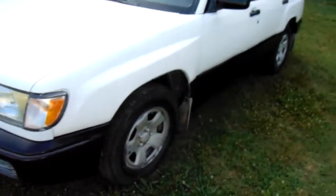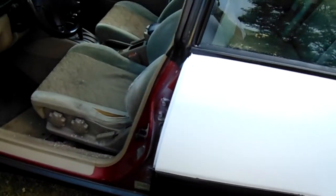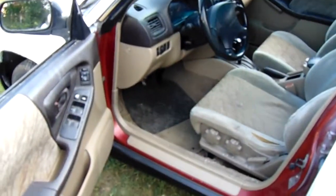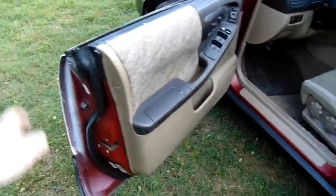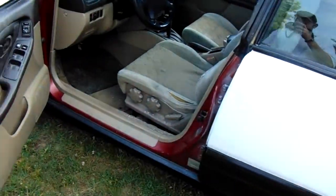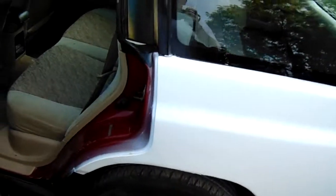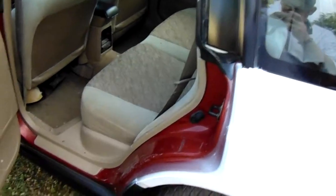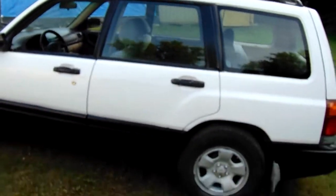I still got some paint left over. When I do the gray interior part and take all the door panels and stuff off, I'm gonna mask up everything and paint the inside of the door jambs white — take all the rubber down and paint all that white. That way, when you open the doors you don't see maroon, you'll see white.